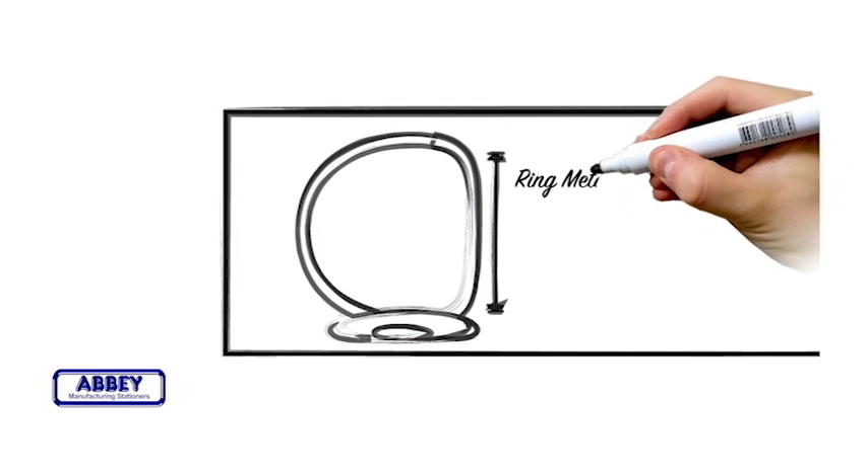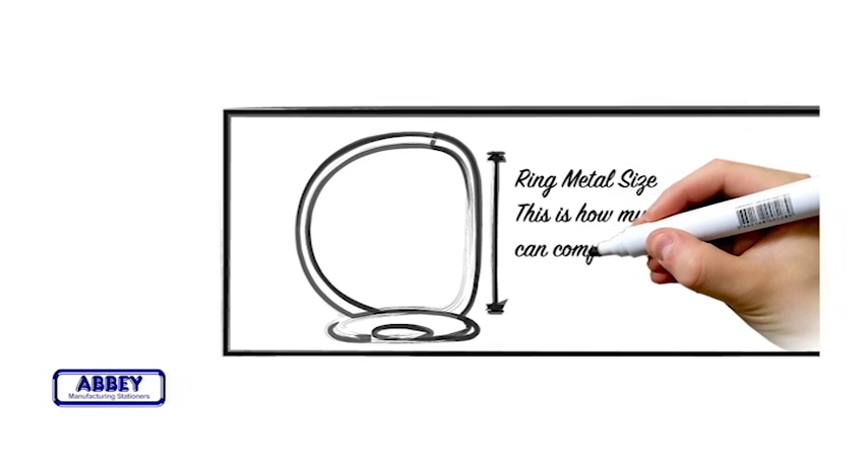Ring metal size. This is how much paper can comfortably fit in the binder's ring metal.